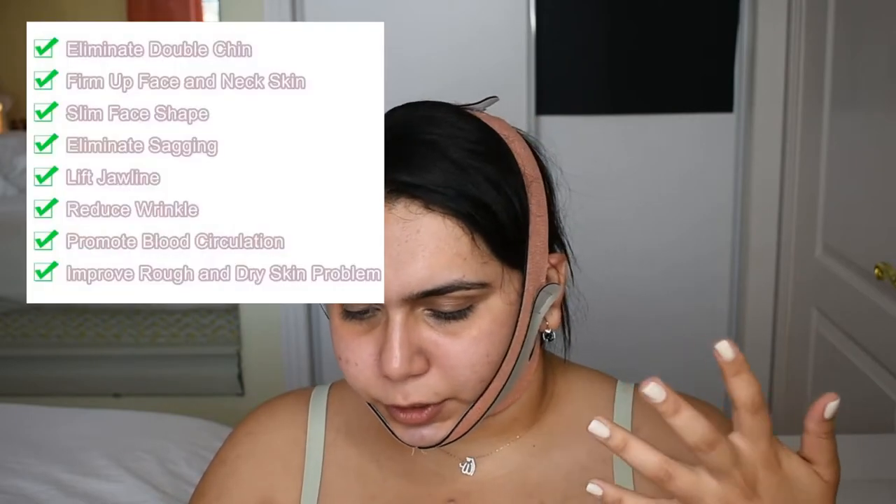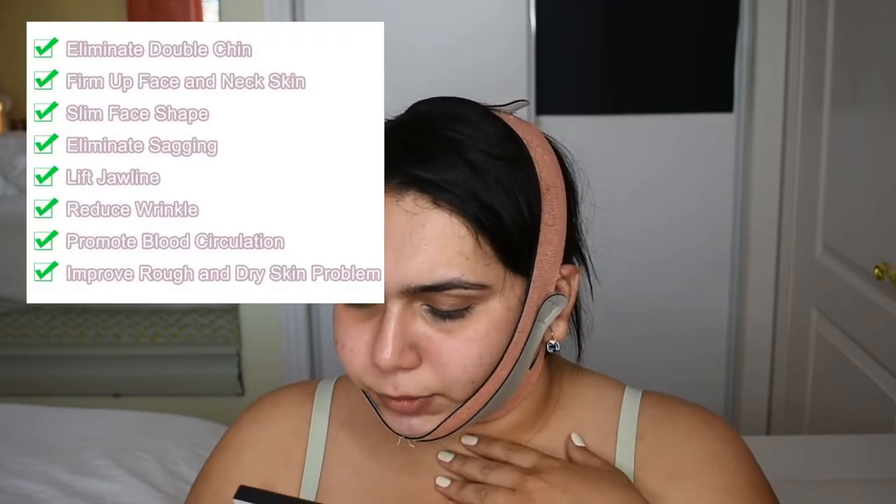So this one is a Fernita face slimming band. It's supposed to lift your jawline and reduce wrinkles — I do not see that. It claims to promote blood circulation, but if anything it's cutting off circulation. It claims to improve rough and dry skin — this has nothing to do with that; if anything it'll make skin drier and cause breakouts. I'd rather wear a face mask.